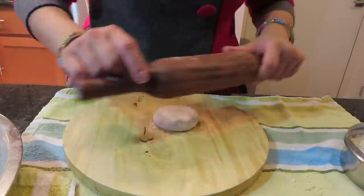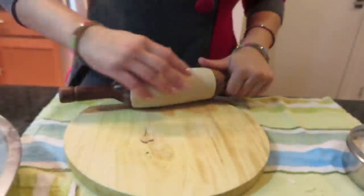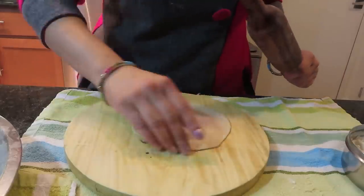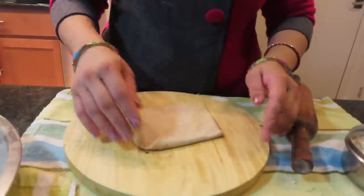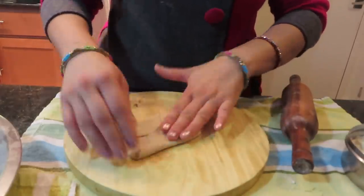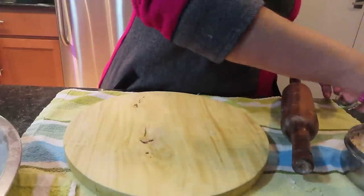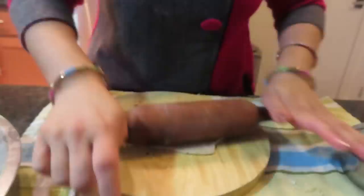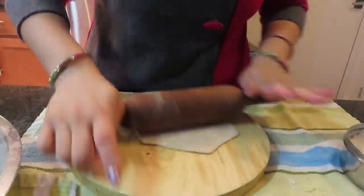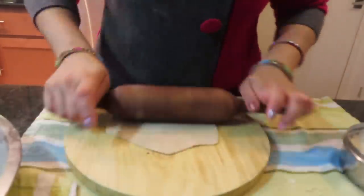I am going to make a hexagon shape paratha. I will dust the wheat flour first, make a roti shape, then fold it like this — this creates a flower shape. I will dust with a small amount of flour and roll gently so the shape stays intact. You need to be careful or the shape will turn out bad.